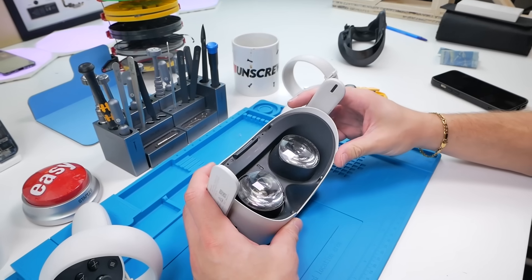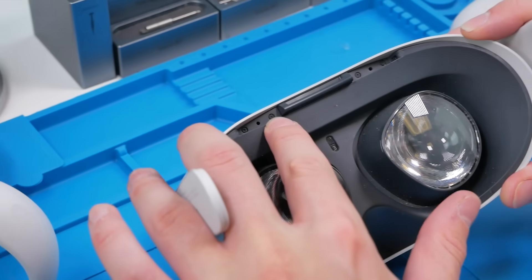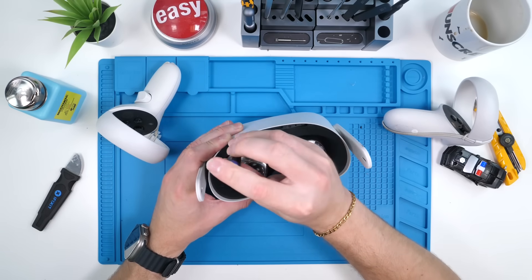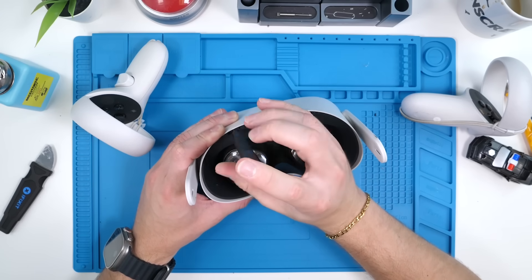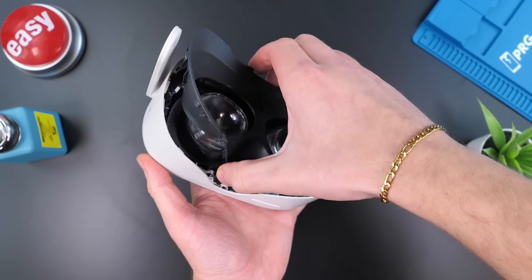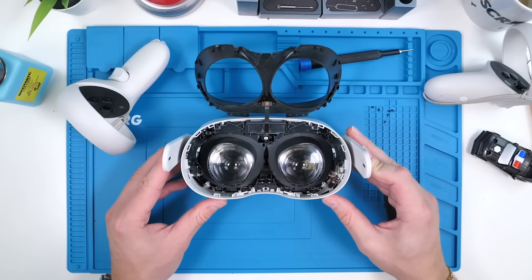The first thing we have to do is remove the headset cushion — there we go. It looks like we have a bunch of T7 screws, so we'll hit this with an unscrew. I'm actually a little bit scared to do this because I've never done it before and I really don't want to waste my money. Now is the moment of truth — we're going to lift this up.